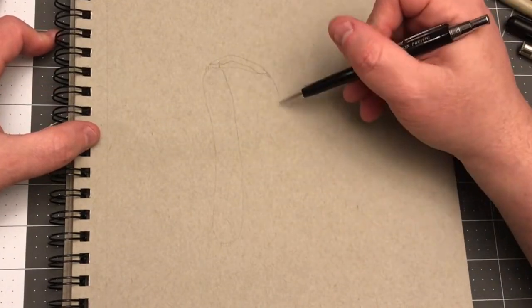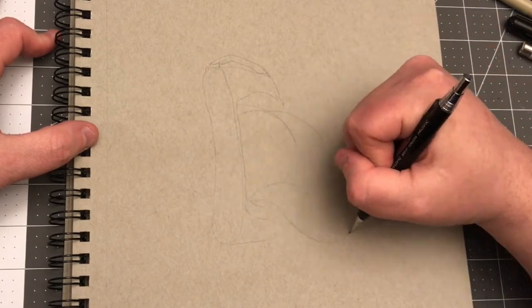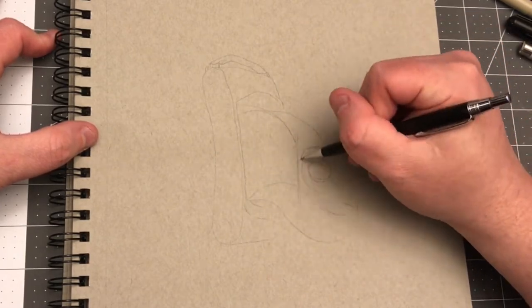Hey everybody, BW Cummins here with another drawing. I'm going to draw an old-fashioned camera in a lowbrow style.